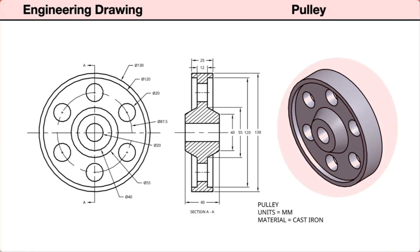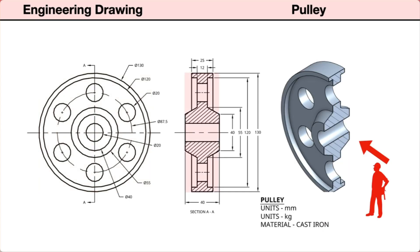First, there is an isometric view showing the pulley as a three-dimensional pictorial. Next, two orthographic views: on the left, a front view; projected to the right, a right-side section view with a hatched area showing where the material was cut to reveal the interior features. The cutting plane line in the front view shows the location and view direction of the section view.